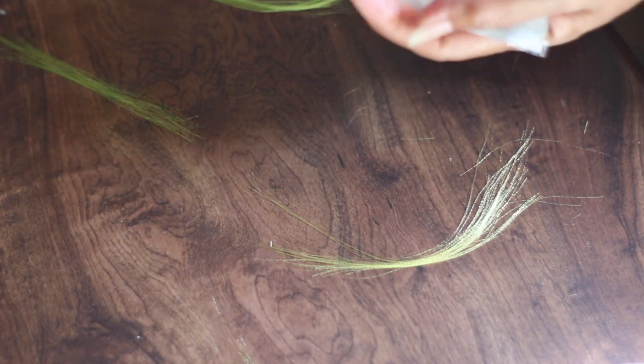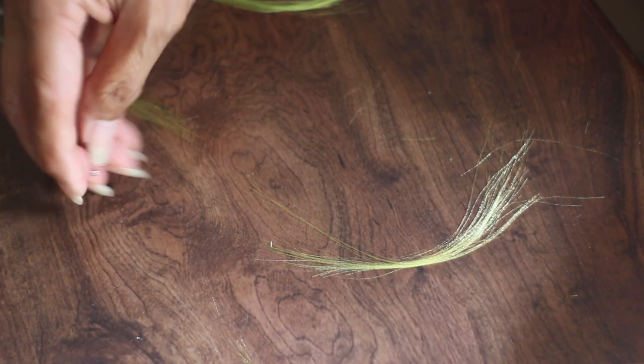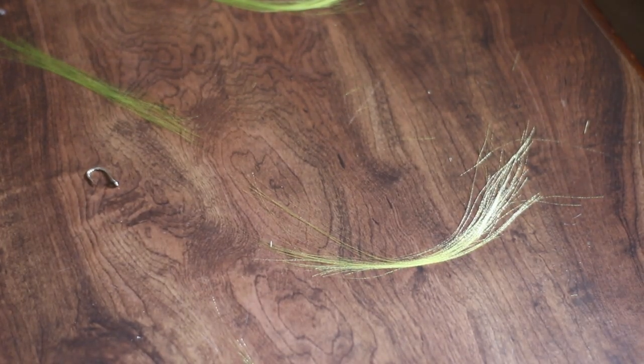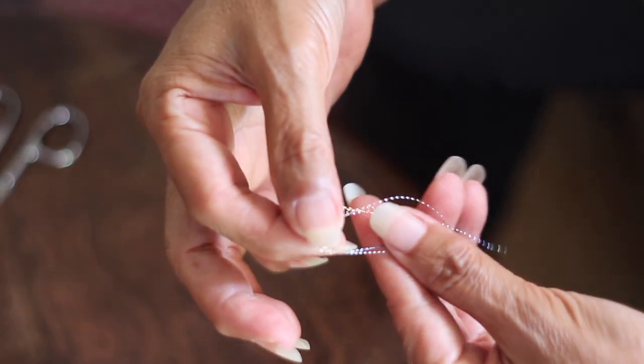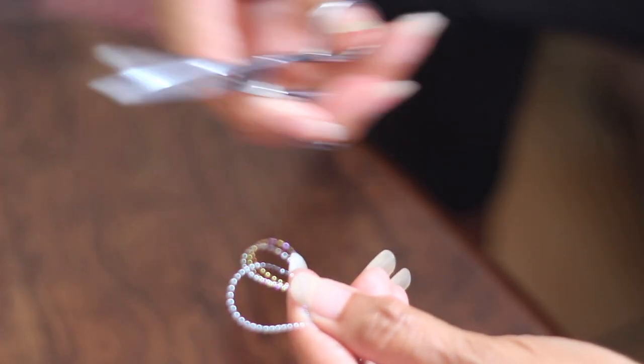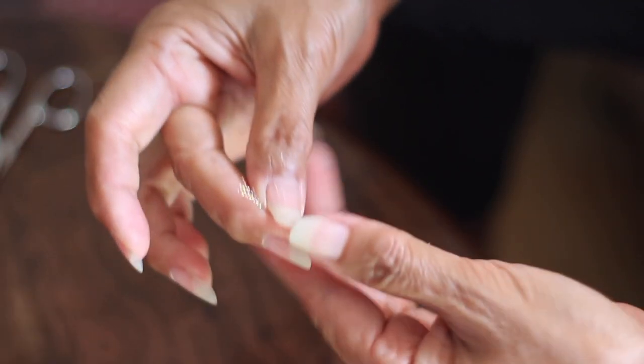What hook size are you using, Mom? You can use whatever size you want — it depends on how big a fish you want to catch. You keep folding it. Now I'm going to fold this, like this.